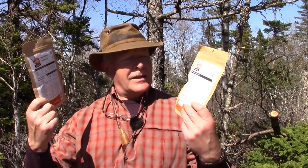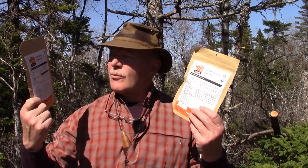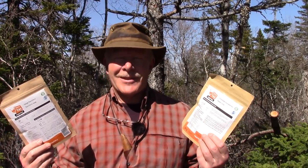I thought I'd do something a little different for lunch today than what I usually bring out, so today I'm going to have soup and dessert — something a little lighter. I have the Happy Yak Ranchero Soup and the Happy Yak Apple Crisp Dessert. If you're interested in seeing what these look like and taste like, keep watching.